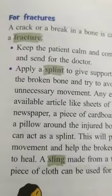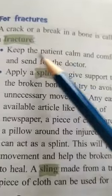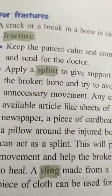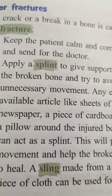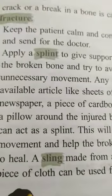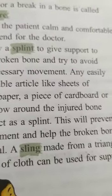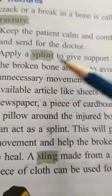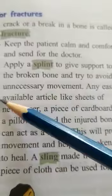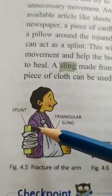Next: fractures. A crack or a break in a bone is called a fracture. Keep the patient calm and comfortable and send for the doctor — do not panic. Apply a splint to give support to the broken bone and try to avoid unnecessary movement. A splint is made from a wooden plank or similar material.